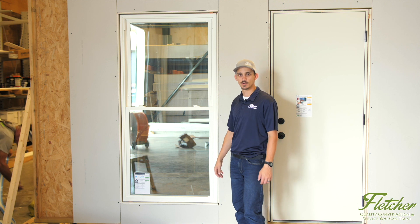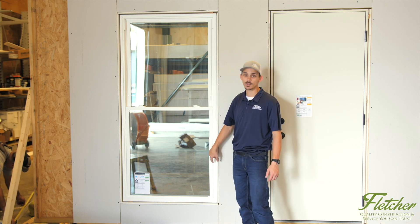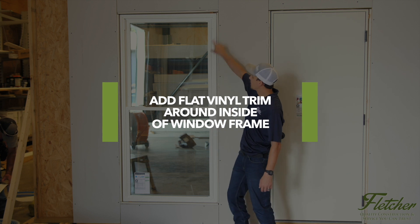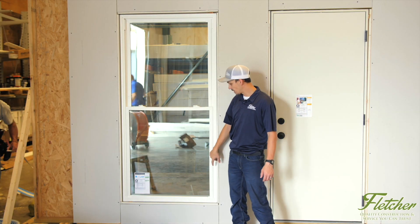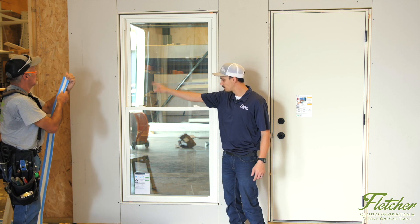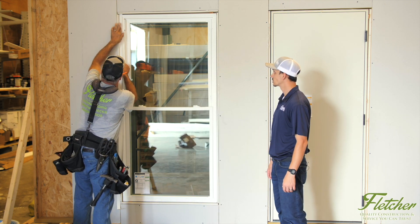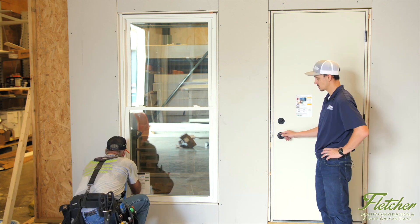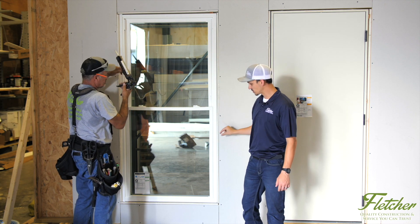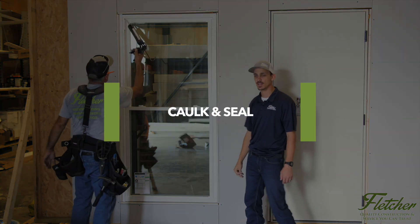One last cosmetic step we like to do here at Fletcher is, instead of just caulking the window frame to the drywall after insulating, we take a flat piece of vinyl trim and trim out around the inside of the window frame. This allows us to use a smaller caulk bead and helps hide any imperfections — whether that's the drywall not being perfectly straight or anything like that — and just makes for a nicer cosmetic finish. Dewey then caulks and seals around the inside of the window.